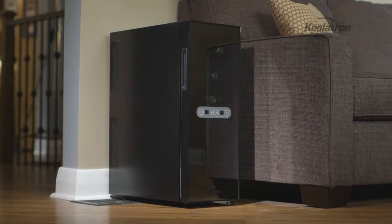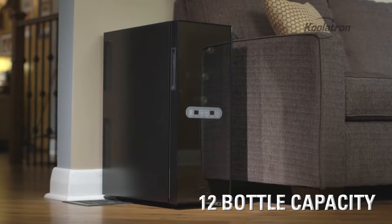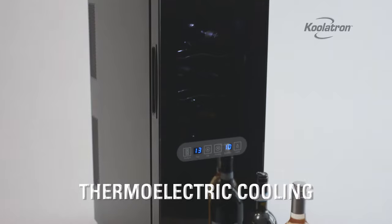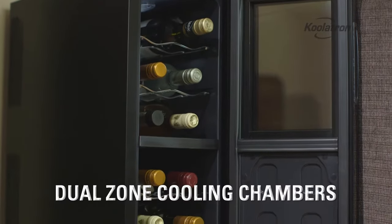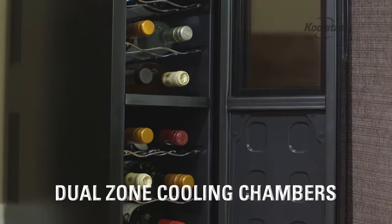The Coolatron Urban Series 12-bottle Dual Zone Wine Cellar is the perfect blend of style and function. This thermoelectric cooler features a compact design ideal for any space. The dual zone cooling chambers let you store your red and white wines at the perfect temperature without any vibrations or noisy motors.